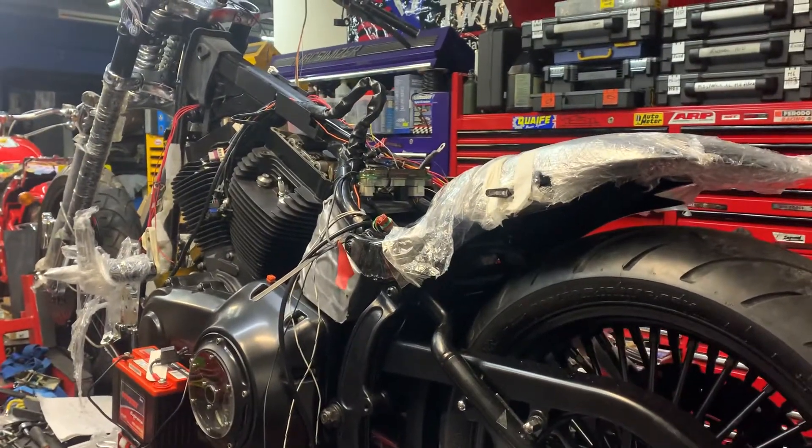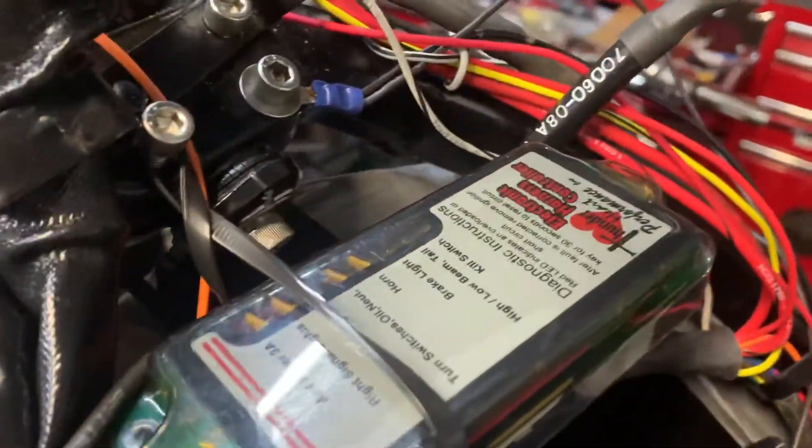Hi, this is my friend Custom Cruisers. You can see here we've got quite a big job on. We're fitting the Thunderheart loom, and you can see here with all the LEDs built in.